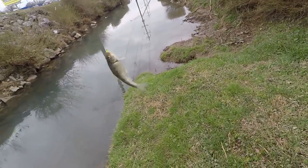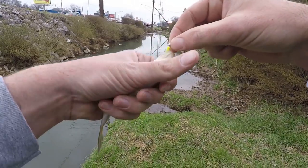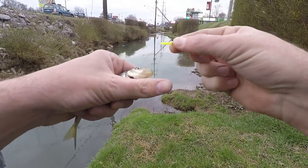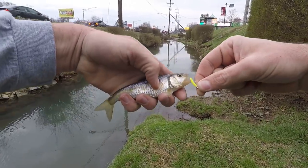Just what I expected — some little shiners and stuff. Man, this hook is so small. Some people use this for fly fishing, but that's a tiny little lure. Makes that fish look like a giant.